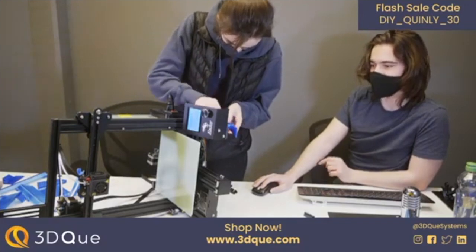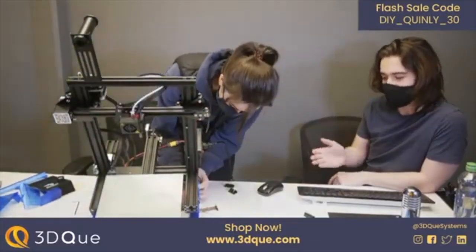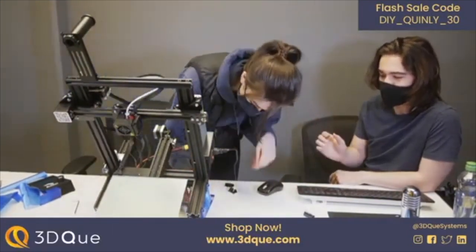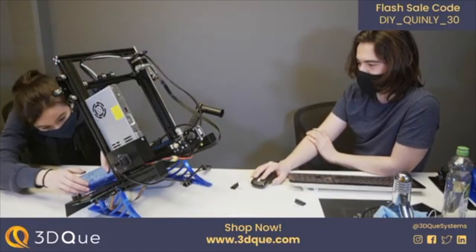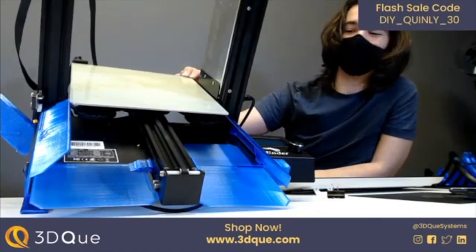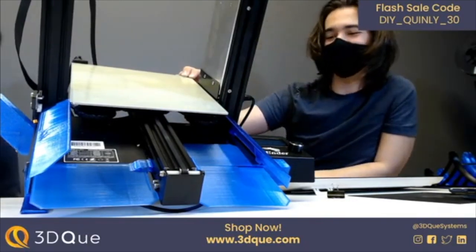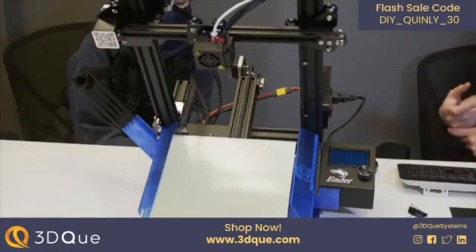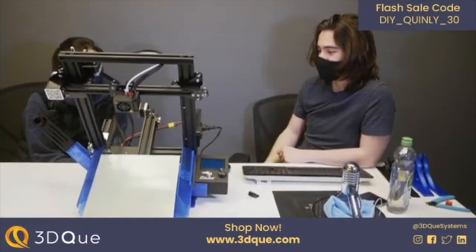We have 50 Ender 3s that we use for production, and since we got them, we've printed tens of thousands of parts inside a tiny office in Vancouver, BC. For those who are more design-inclined and less about constantly tinkering with hardware just to get one print going, Quinley is really useful. Leah is putting on the last 3D printed part she printed herself. We'll discuss why we have these ramps — with small parts, we found a ton of them piling up inside the printer, so the ramps solve that.